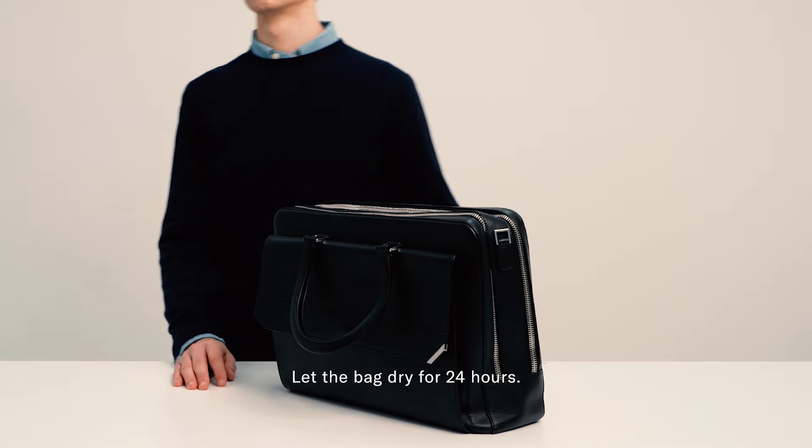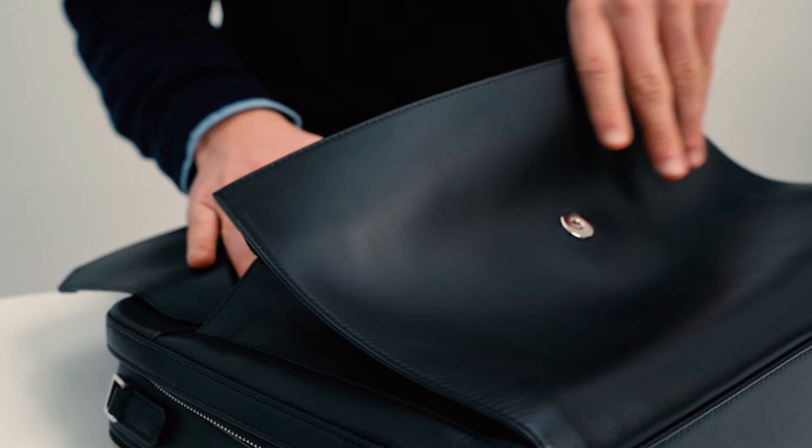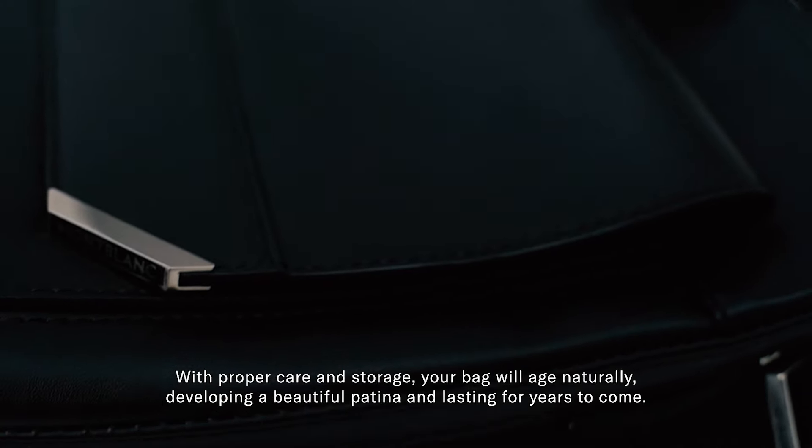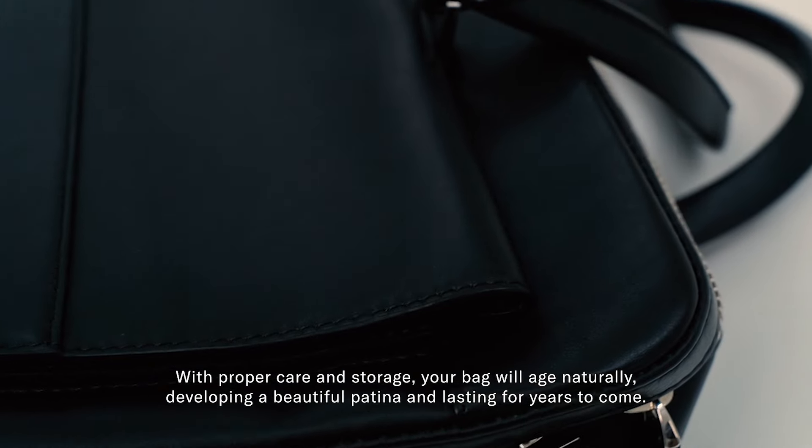Wait a couple of minutes and then wipe off the excess product with a clean cloth. Let the bag dry for 24 hours. With proper care and storage, your bag will age naturally, developing a beautiful patina and lasting for years to come.